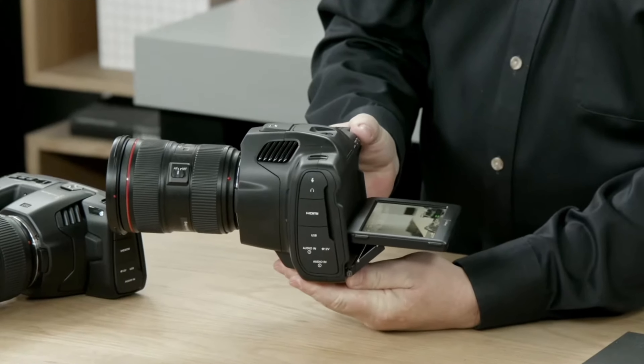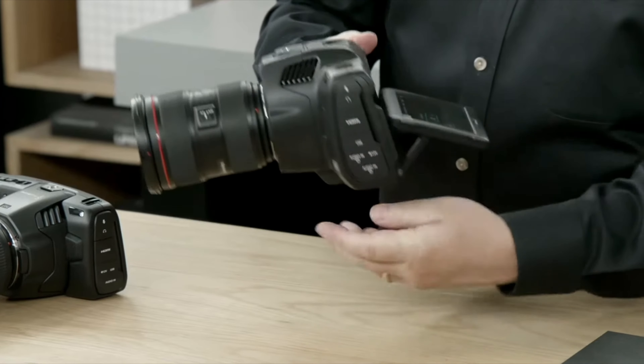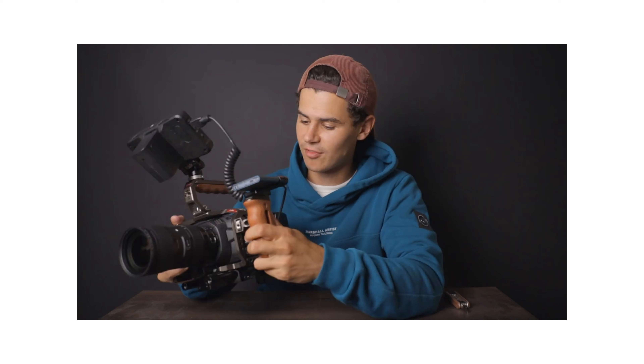Next up is the little flip screen, which is a really big deal on the 6K Pro. The way these cameras are typically rigged out, it would have been amazing to have a flippable screen on my 4K — the handle setup meant I always needed an external monitor. I do a lot of low-angle filming, and having the built-in five-inch display now be flippable and extra bright is a really, really good feature.